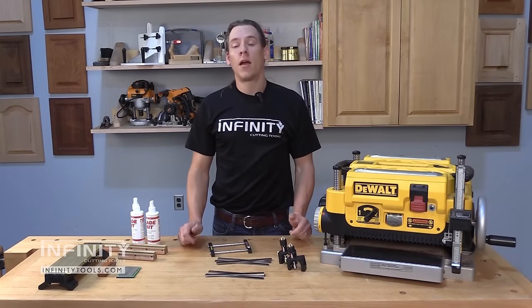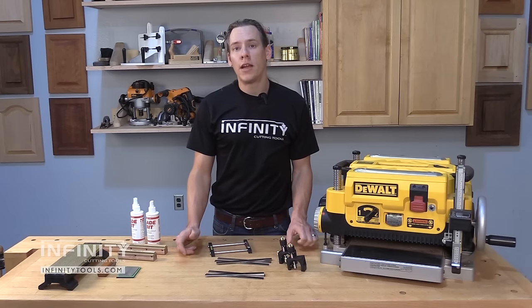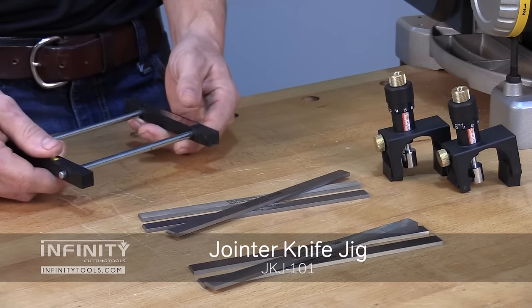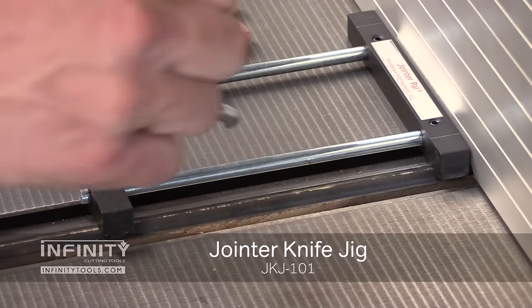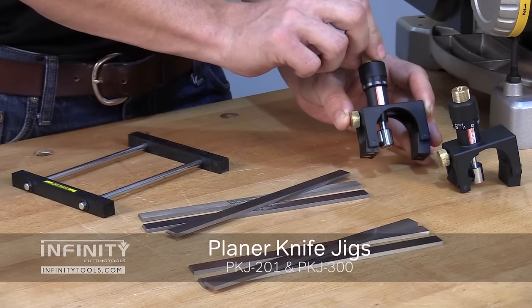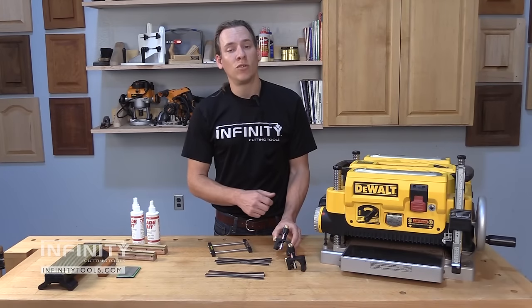Once you have your knives sharpened, it's time to reinstall them in the machine. With index knives it's just a simple matter of dropping them in place and tightening down the screws. For straight knives you're going to have to set the knife's height in the machine. To do this on a joiner can be very easy with a joiner knife setting jig — it references off the outfeed table of the joiner and holds the knife by a pair of magnets perfectly in place so that you can tighten down the screws and lock that knife in place. For planers, a set of planer knife setting jigs can be a great choice because it allows you to set the knife's height in the machine and dial in the perfect setting. It also has magnets on it that will hold the knife so you can install your knives from either above or below, making it really easy to get the knife set correctly.